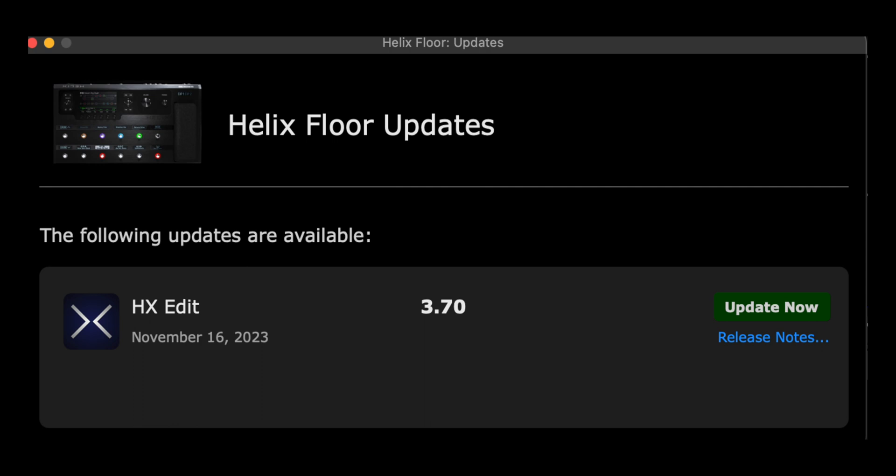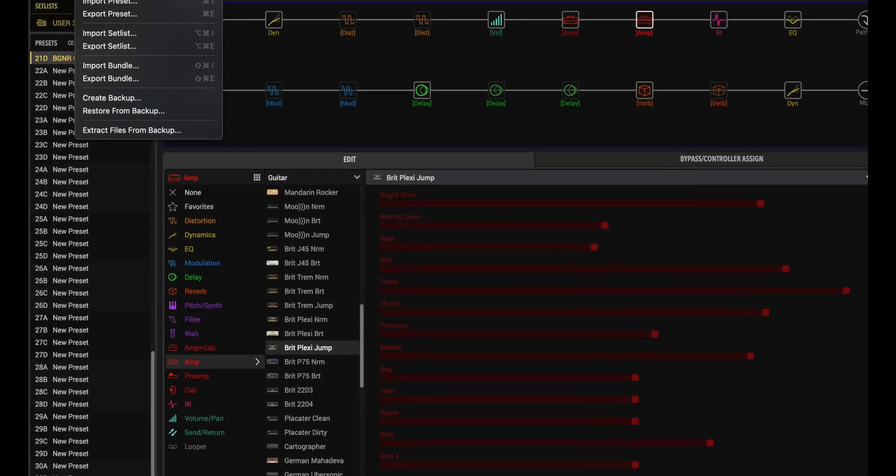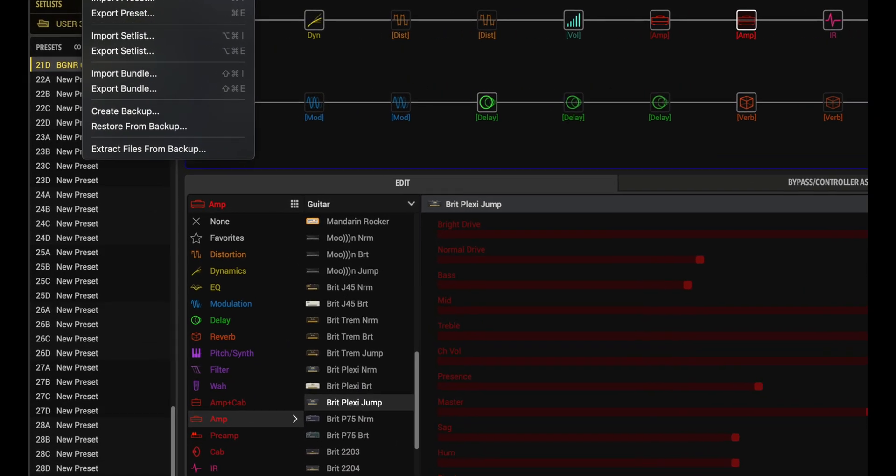Okay, now open the Line6 Installer app. After a few seconds, you should get a screen that shows your Helix or HX device along with the current firmware version that's installed. There should also be a message that tells you that an update is available, and it should give you the option to look at the release notes. It really is a good idea to read through the release notes because it gives you all of the necessary instructions to proceed. First thing — if you've created any presets, you'll want to do a backup.